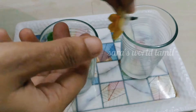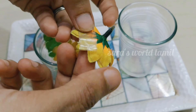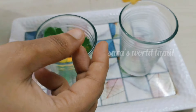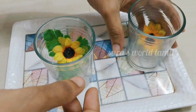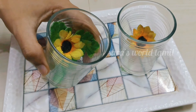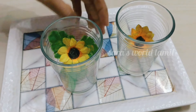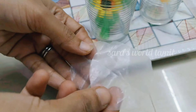We can put a tape on the back side. We can fix it in a glass. Now we will do a different color. Look at this. Now we will put a paper on the back side.